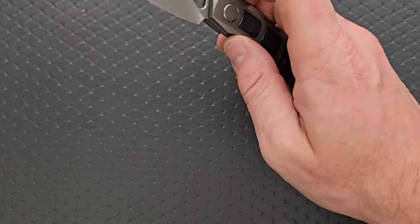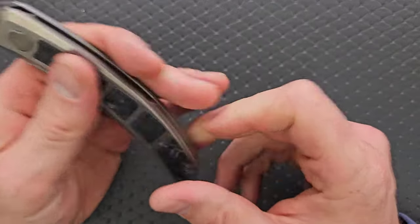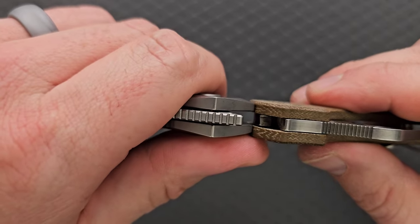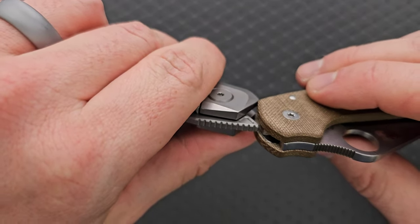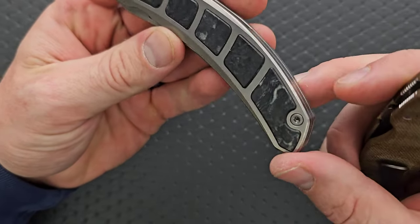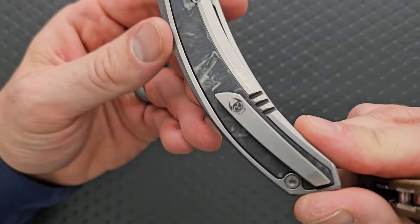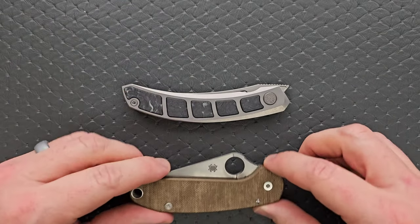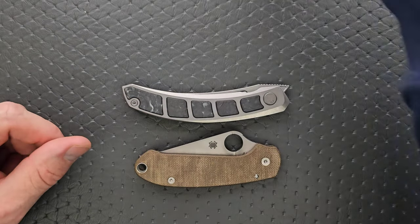The action is great considering it's just a front flipper. Let's do carry profile. Thickness up against the Spyderco Para 3 — it's honestly about the same. The titanium is heavily chamfered, but not contoured. That's okay. Let's do length and height up against the PM2 and the Para 3.